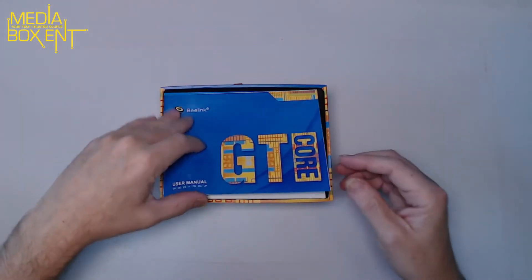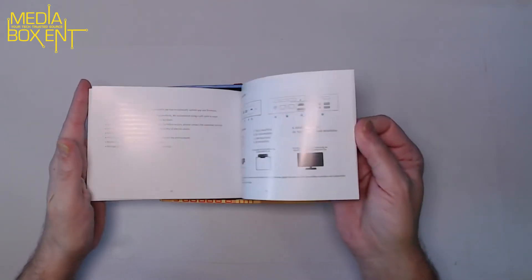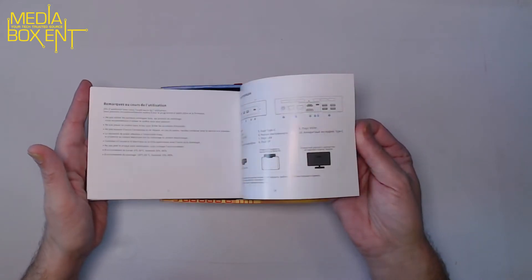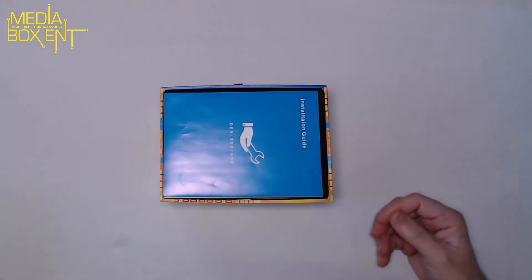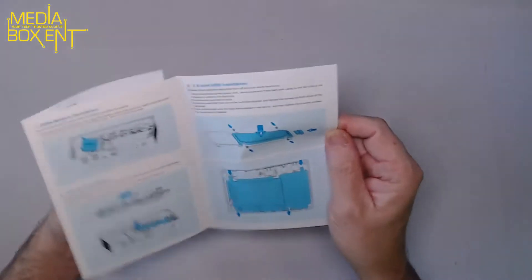Inside we have instructions on how to use it — it's pretty simple. You can mount it on the back of a TV; it comes with all the brackets and everything, and instructions in multiple languages. I'll show you how to install an extra hard drive as well.